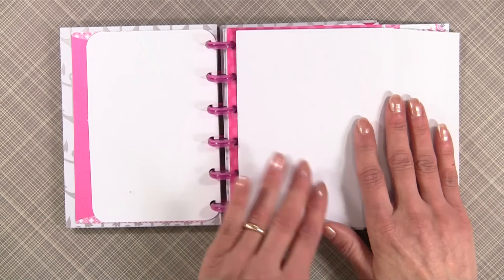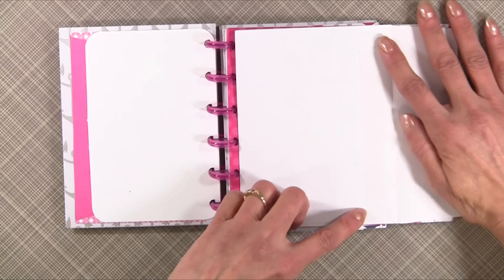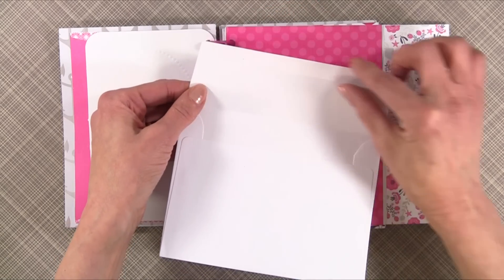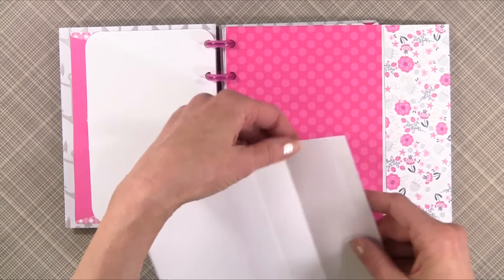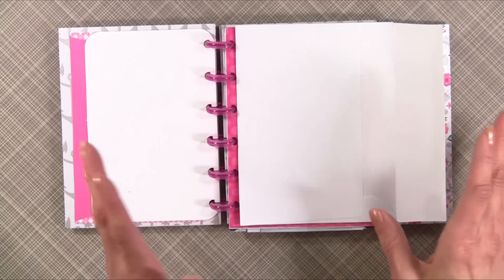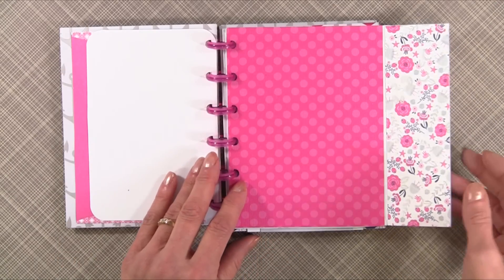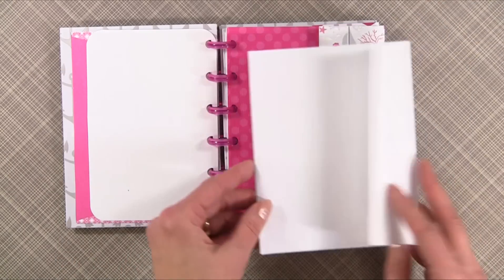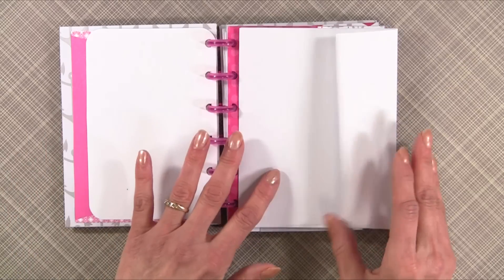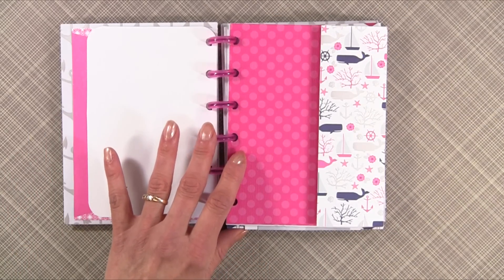A lot of people will just mat up to the binding area to make it quick and easy, or just do a strip. I covered it in its entirety, which took a little longer, but there are so many things you can do with this album. This is just the front side using the front of the envelope — we'll do the back in just a second.